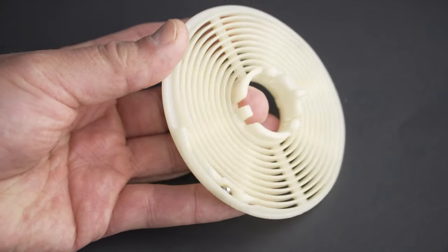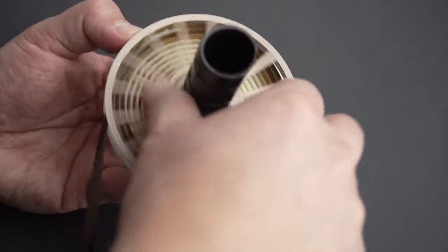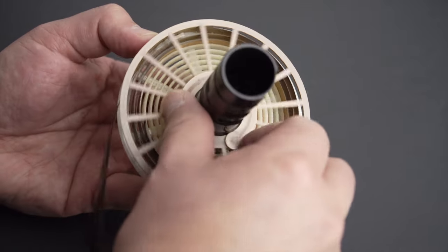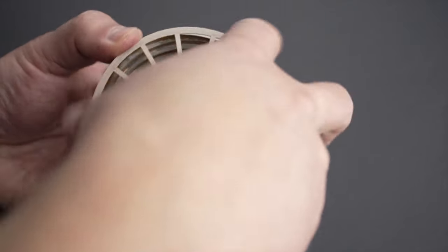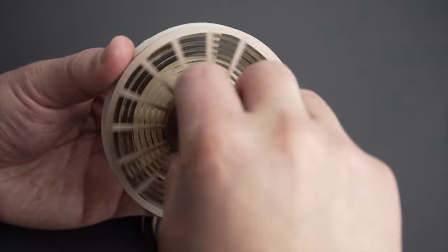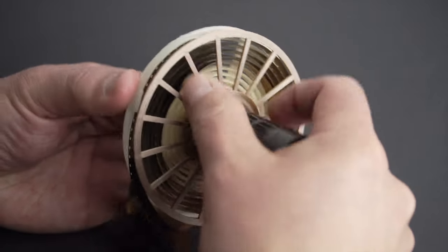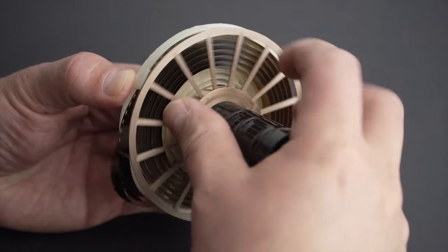Now that I removed the steel ball, the film flows much better. I just discovered I can ratchet the reels just like with the original design. Ratcheting allows me to take full advantage of the reel — I can use it in its entire capacity, which is around 6 feet. The tank is ready; all I have to do now is shoot some film and process it.